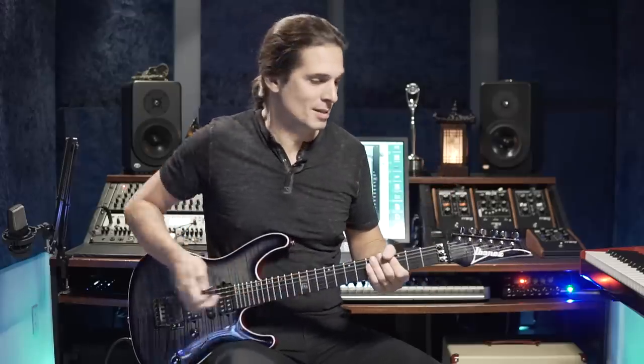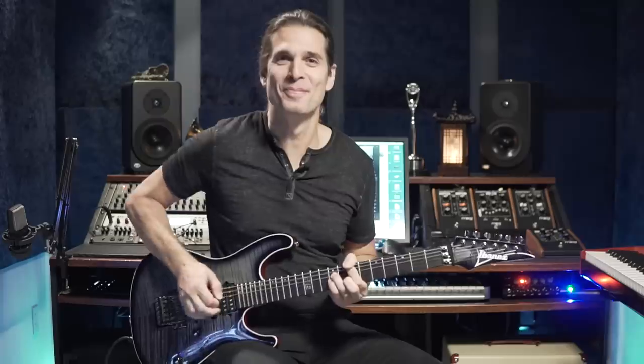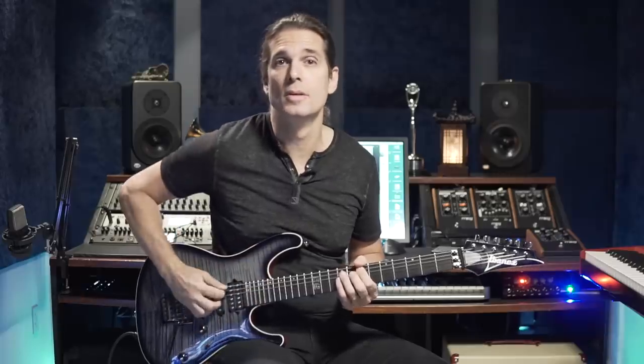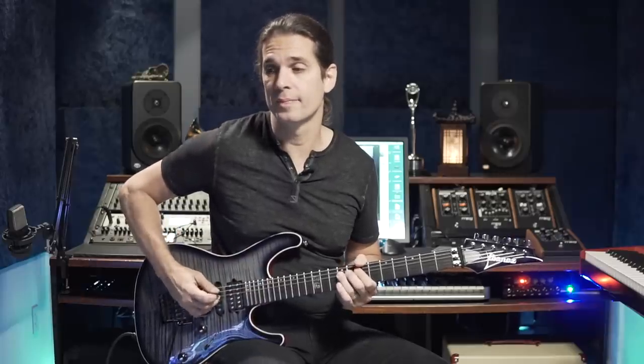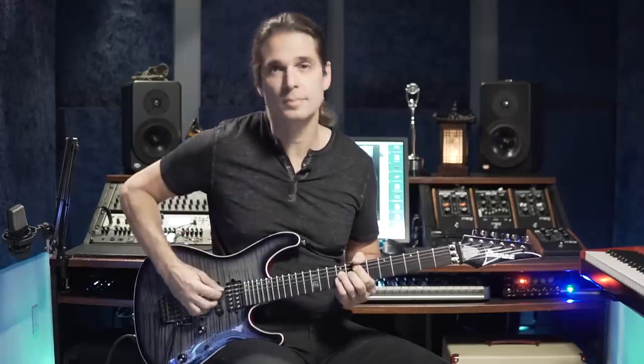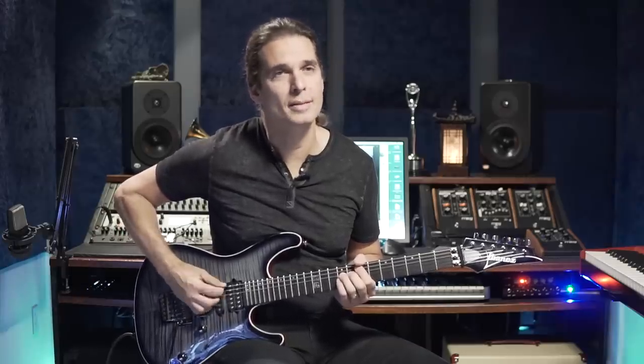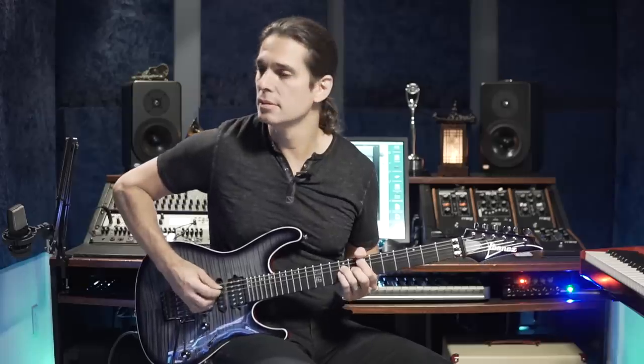Let's start with an easy chord — like a power chord. I want you to practice this simple thing to get the sound. Guitar pick here, and you can use some kind of a slap if you want.